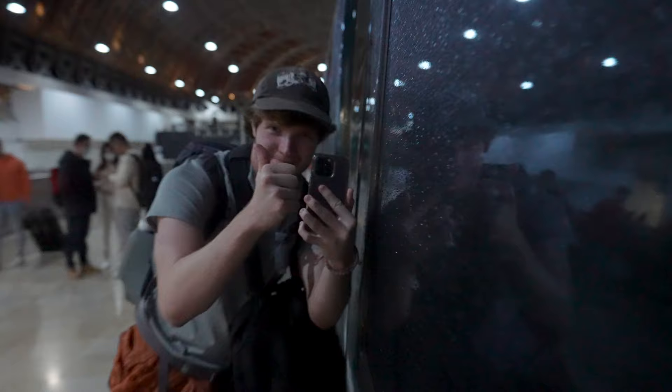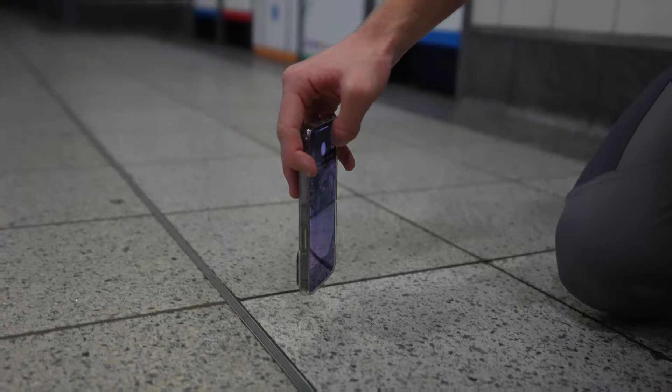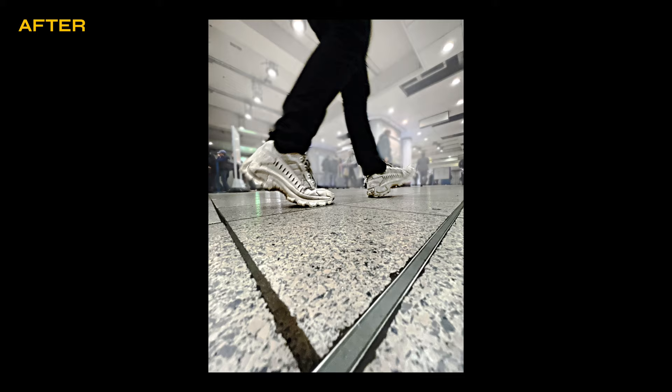Tip 10. Get creative with your angles. The phone is so small, so you can put it in lots of unusual places to get really unique images you couldn't otherwise capture.